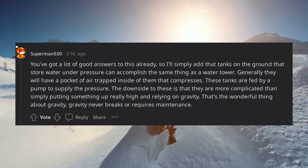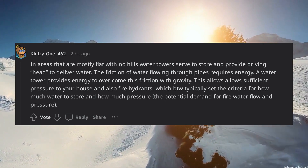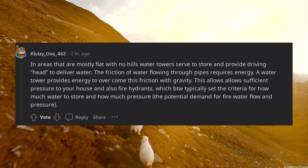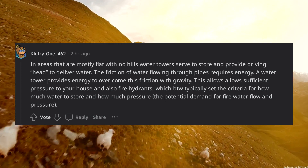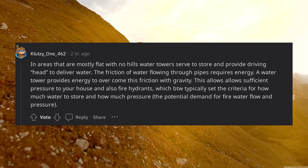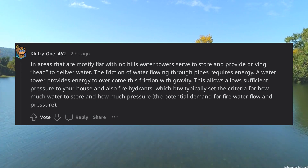That's the wonderful thing about gravity — gravity never breaks or requires maintenance. In areas that are mostly flat with no hills, water towers serve to store water and provide driving head to deliver it. The friction of water flowing through pipes requires energy, and a water tower provides that energy via gravity. This allows sufficient pressure to your house and also to fire hydrants, which typically set the criteria for how much water to store and how much pressure is needed.